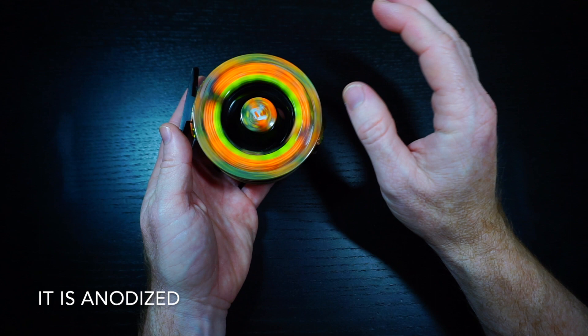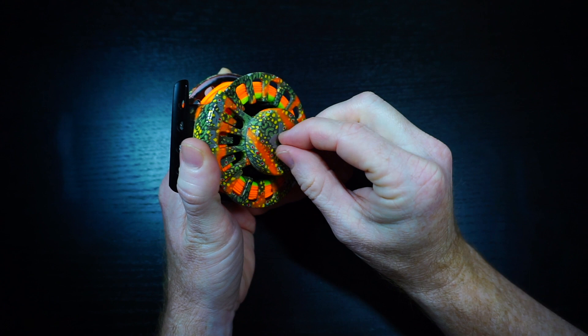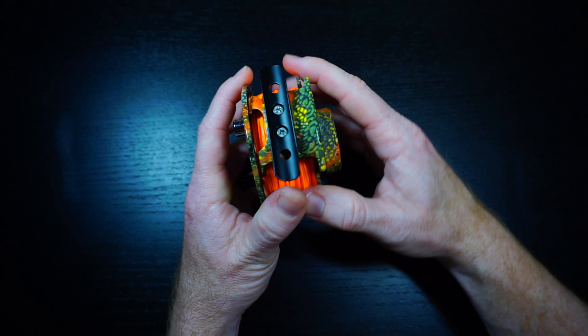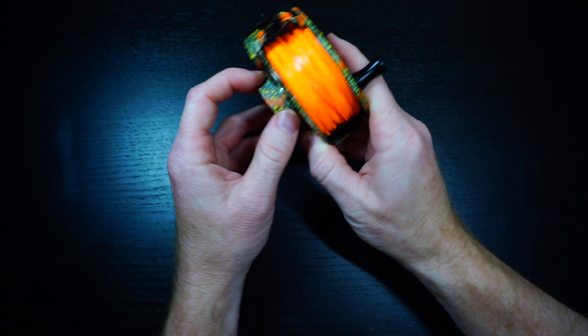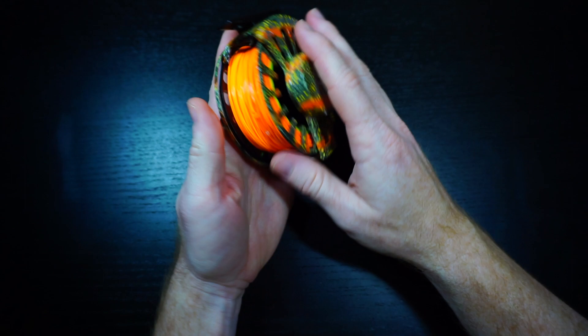I like the drag — it's a large knob, easy to make minute changes. Some reels have little tiny drags on the back, and you barely move it and you've turned it three-quarters of the way. This allows you to make very fine adjustments and get that drag exactly where you want it. A bigger knob is smart — it's easier to grab when your hands are wet. Good thinking there, Risen.